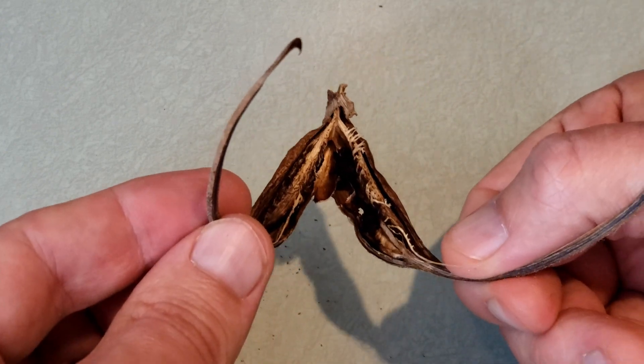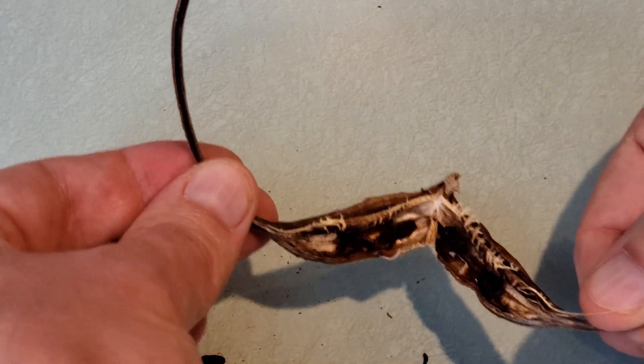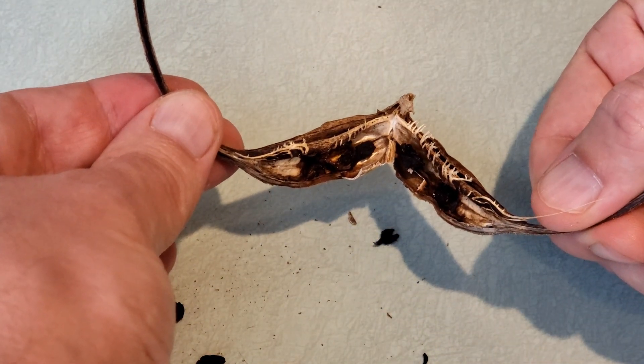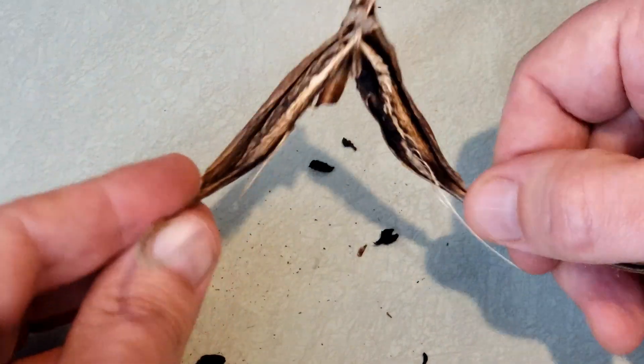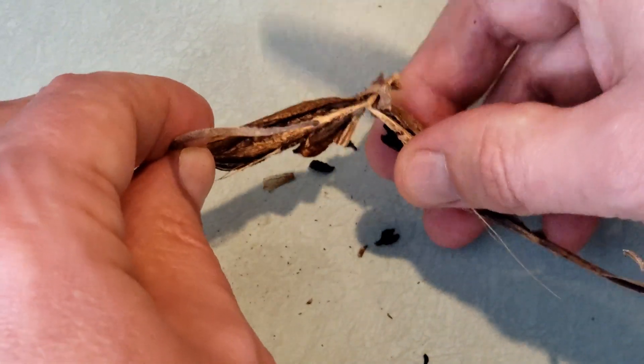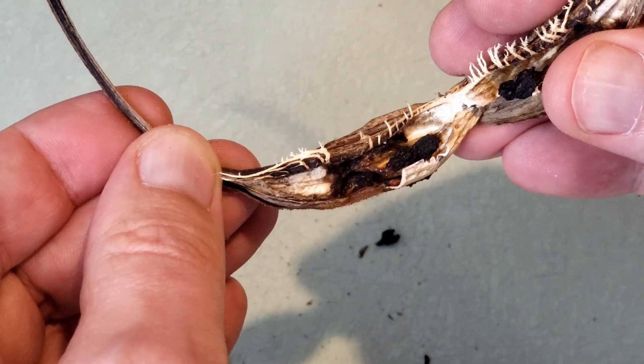As the seed pod dries, it splits open, and the seeds which are contained in the bulb part above the hooks fall out onto the ground. They're hard and black.